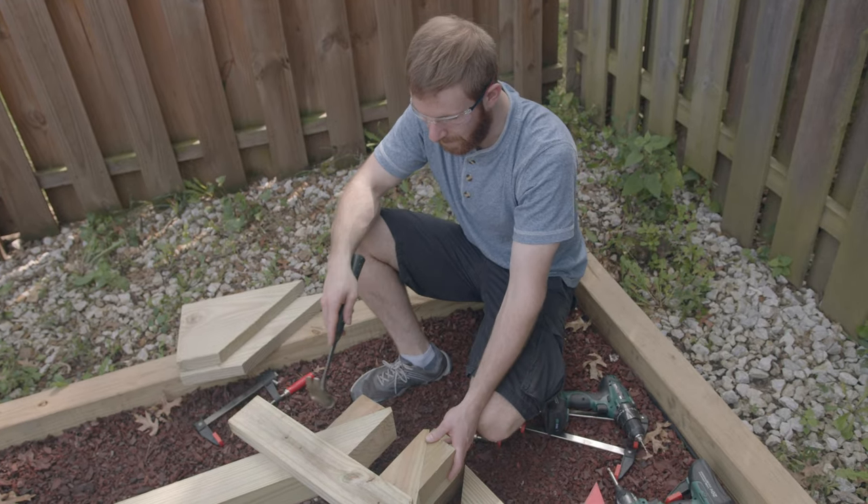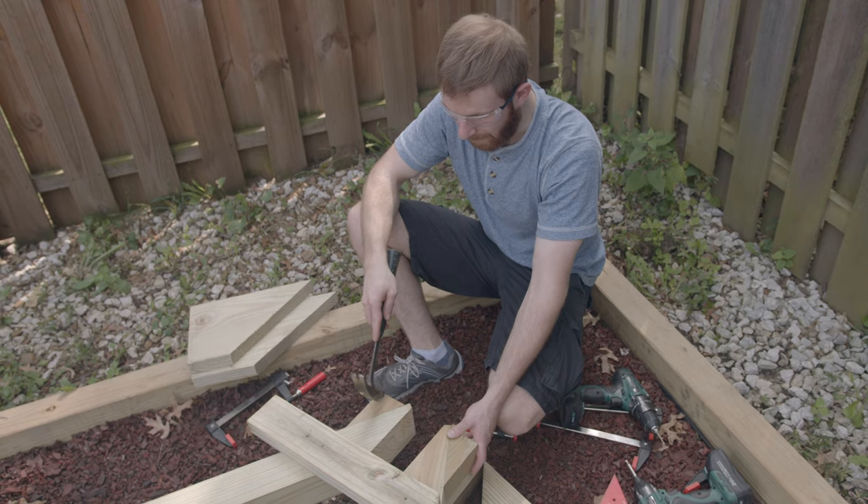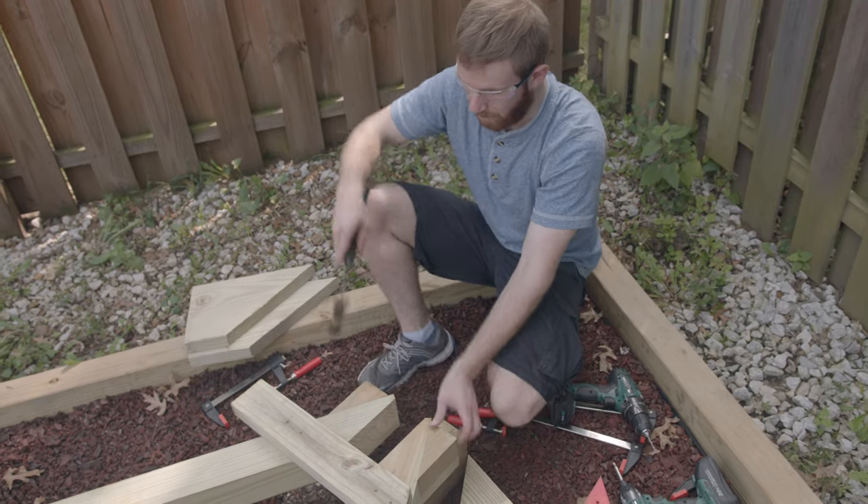Now that we've got these screws in place, we can go ahead and remove our clamps and then take off these temporary blocks that we used to clamp.